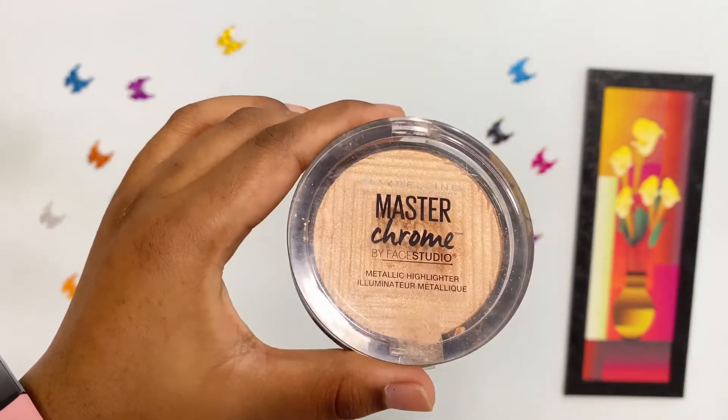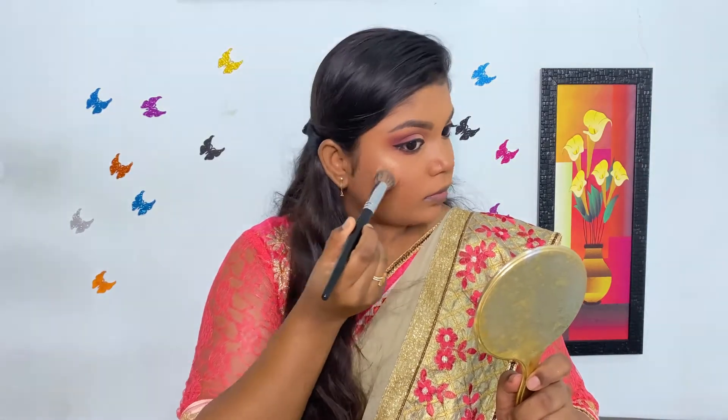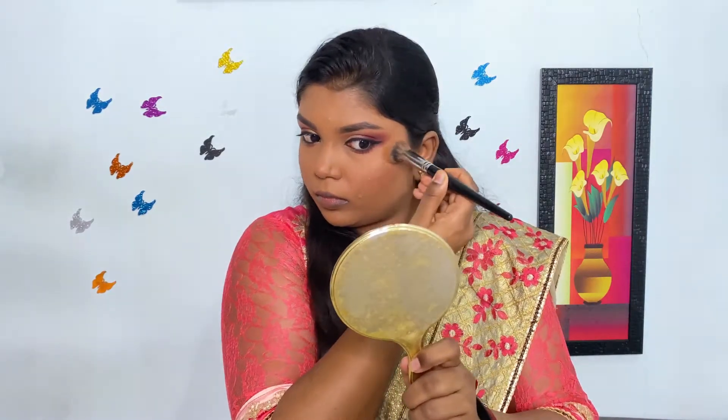Next, I'm using Maybelline Master Chrome Highlighter to highlight my cheekbone, bridge of the nose, cupid's bow, chin, my brow bone, and inner corner of my eyes.